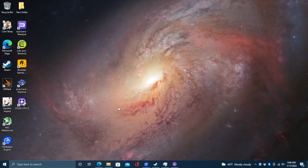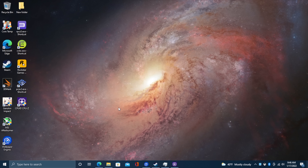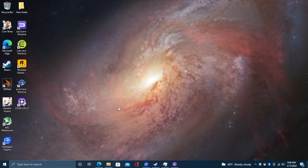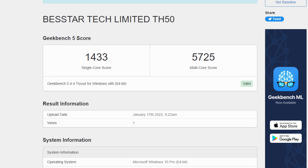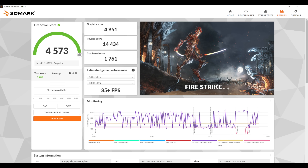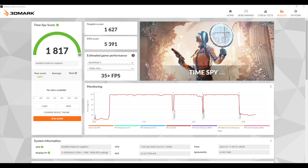Super snappy for web browsing and 4K video playback. Running benchmarks: Geekbench 5 single-core scored 1433 and multi-core 5725 — right about where I expected for four cores and eight threads. 3DMark Night Raid total score 18,030, Firestrike 4573, and Time Spy 1817. Not bad for integrated graphics, though with the 1165G7 at higher TDP in other mini PCs I test we've scored around the same, so we need real-world gaming to see how this thing performs.